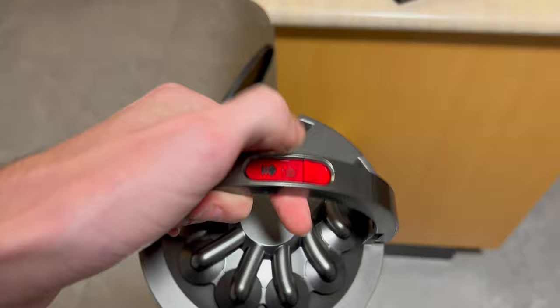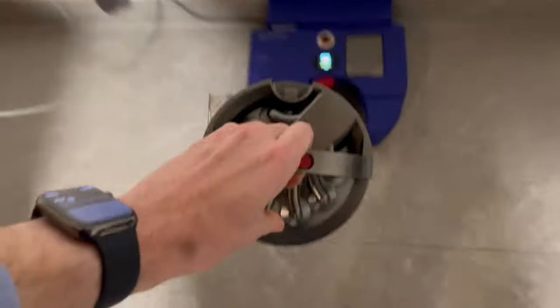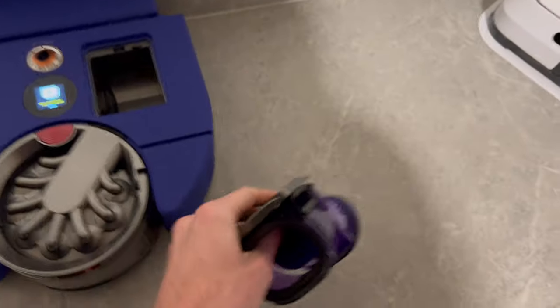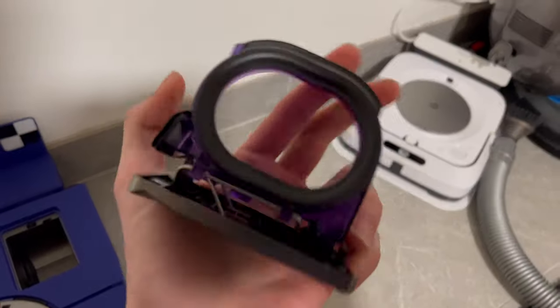Here's what it's like to empty the Dyson 360 VizNav. It has a pretty cool emptying design where the bin automatically cleans the shroud around the cyclones, then pops open the bottom, and the filter pops out so you can put it in the wash. Pretty cool, pretty easy to clean, pretty serviceable.